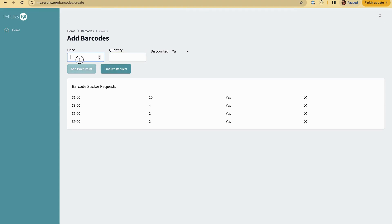Then I have this really cool castle. It has a base, the castle, and a bag of soldiers and dragons — so I'm going to need three stickers: one for the bag, one for the castle, and one for the base. I decided I'm not going to take a discount on them.